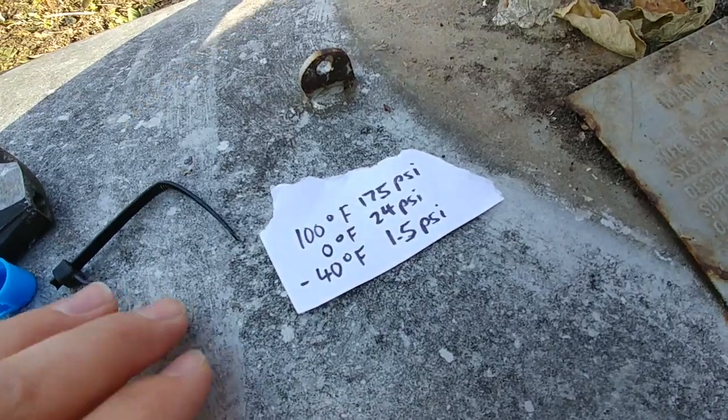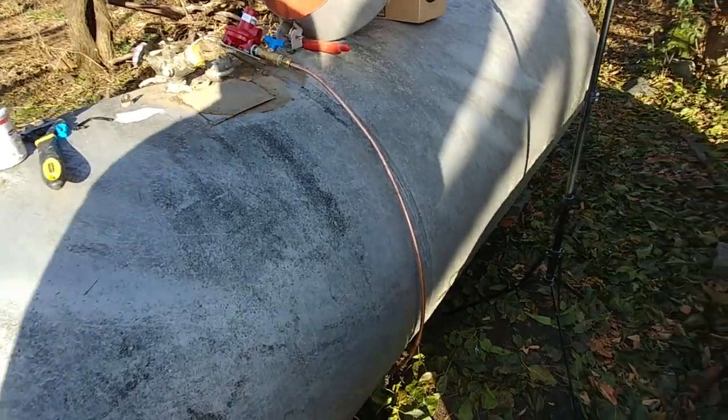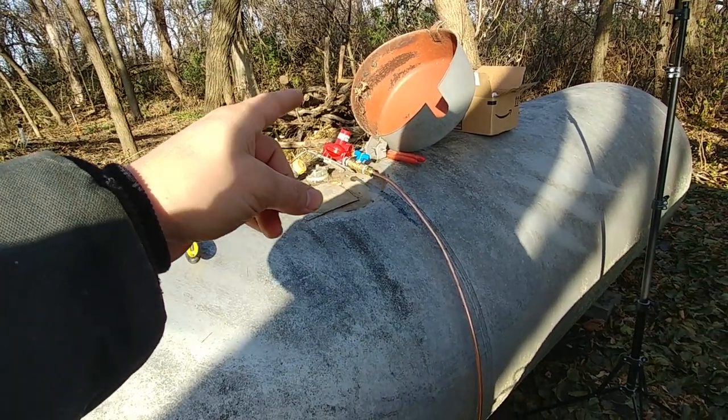It changes between there — and minus 40 is 1.5 PSI. So if your tank is at minus 40, it's not going to work very well. Anyway, we regulate that down to 10 PSI at each tank.